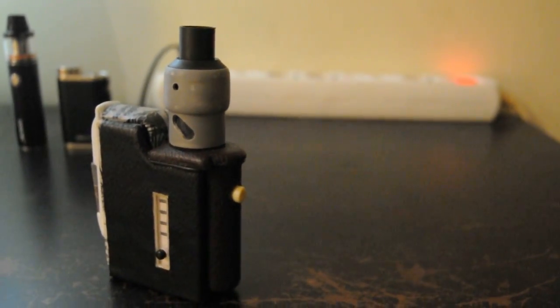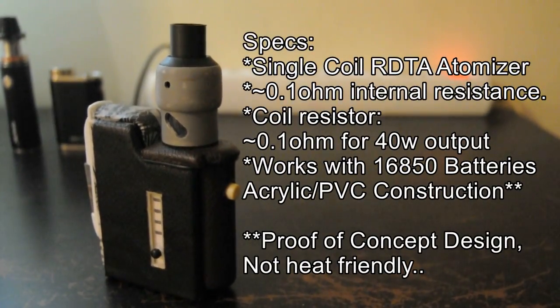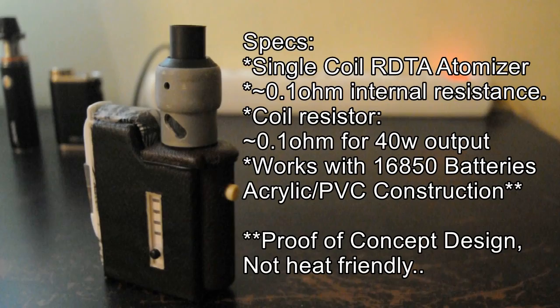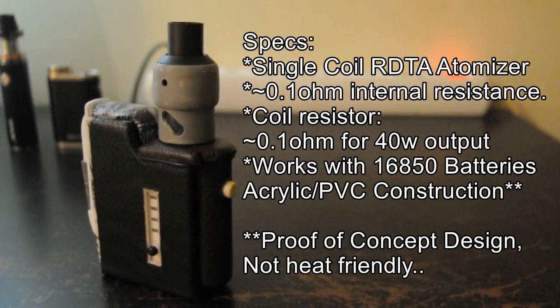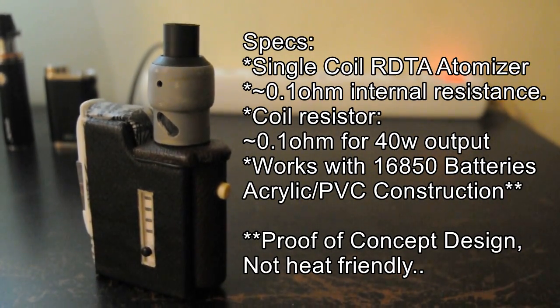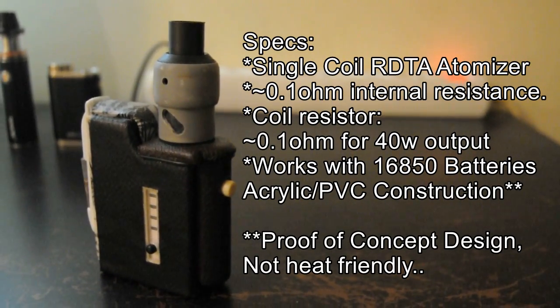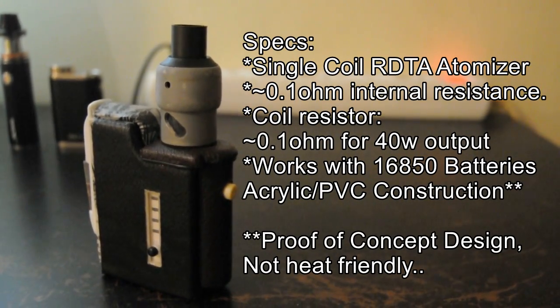The specs are the following: single coil RDTA atomizer, 0.1 ohm internal resistance, approximately 40 watts output with 0.1 ohm coil resistance. Made with acrylic and PVC material for proof of concept. However, the design is valid for implementation on metal.